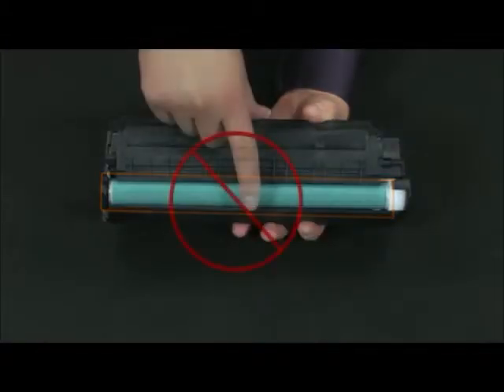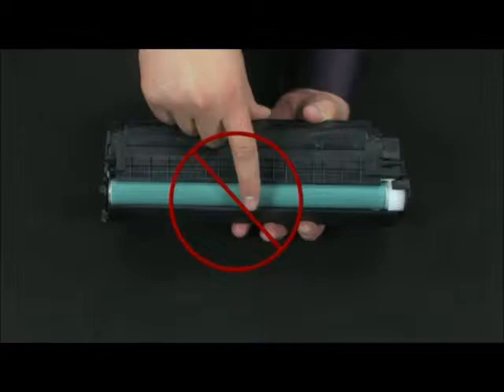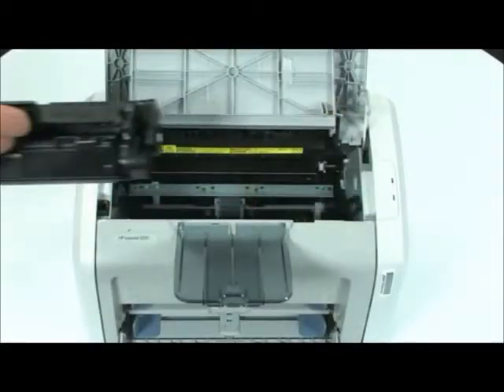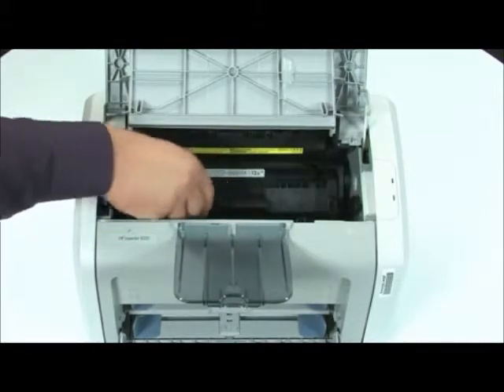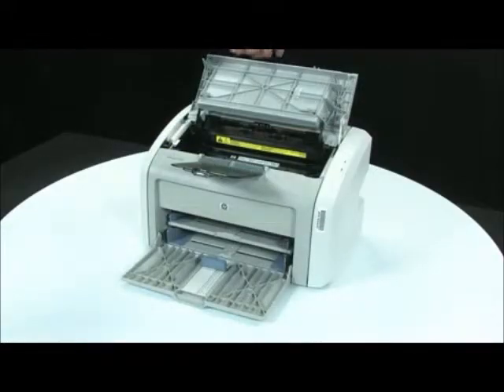Do not use the printing drum on the bottom of the print cartridge, as this can cause print quality problems. Once the tape is completely removed, you can insert the cartridge into the printer. Close the print cartridge door.